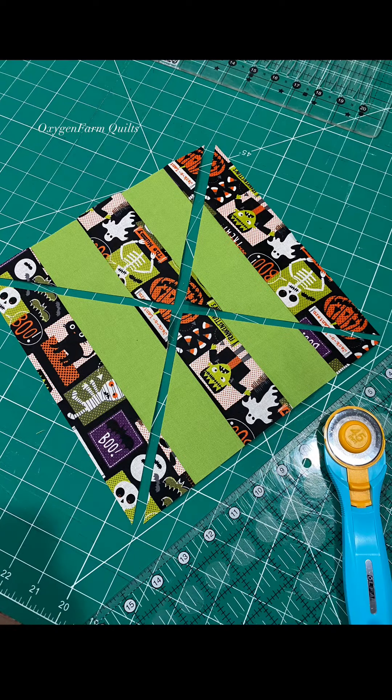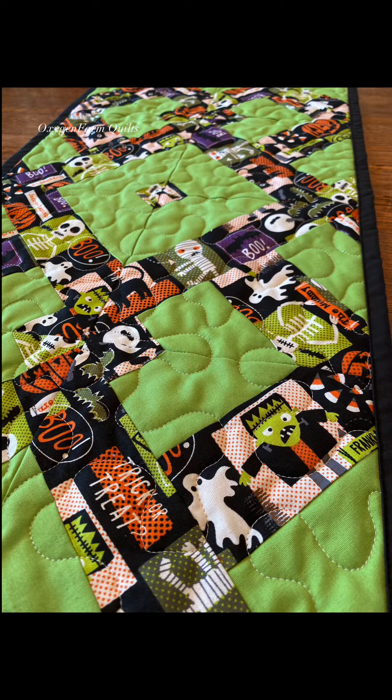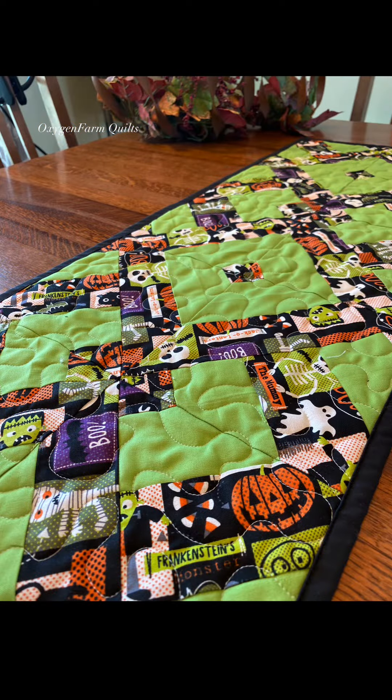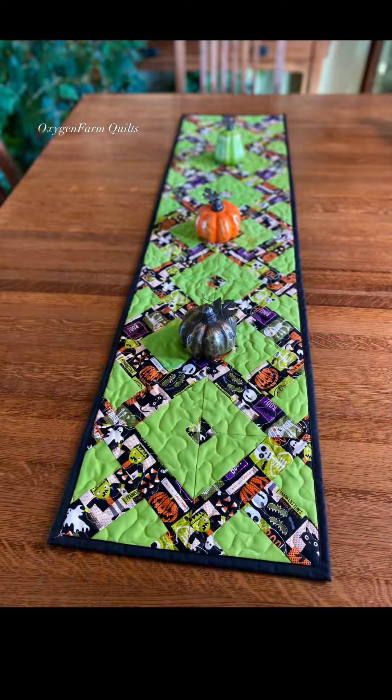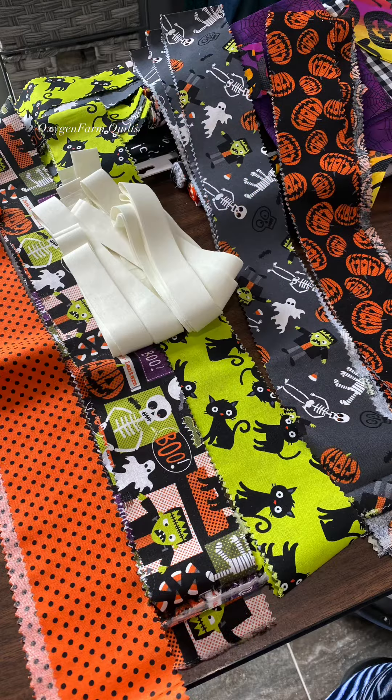I cut my block corner to corner, and it takes two of these blocks to make this one larger block. Just remember that however wide your strip set is, that is what you cut your squares into. You'll see here in a little bit where I sewed some white strips in between my colored strips, and that really gave some good depth to the pattern.